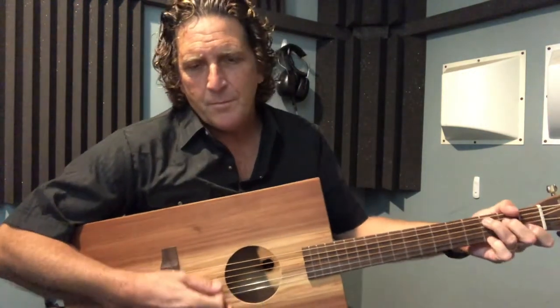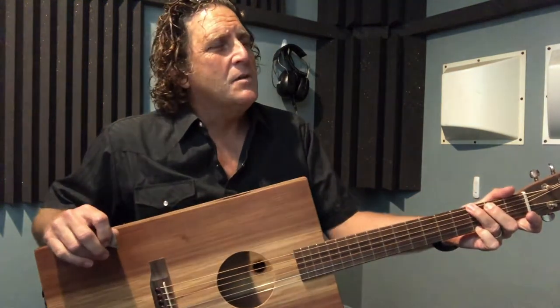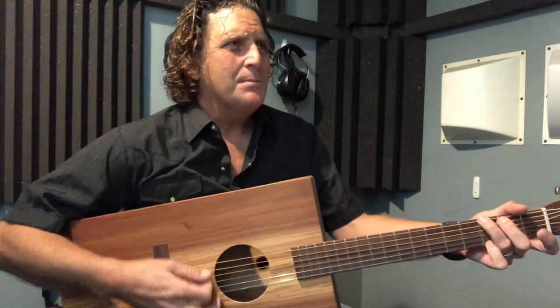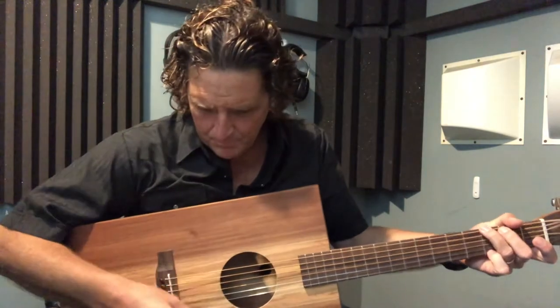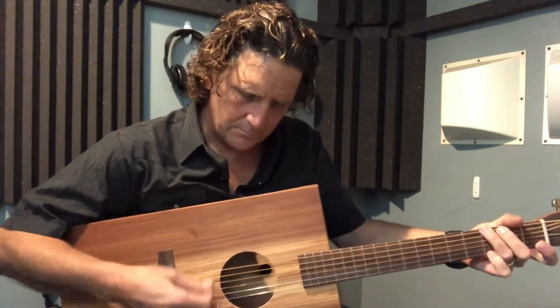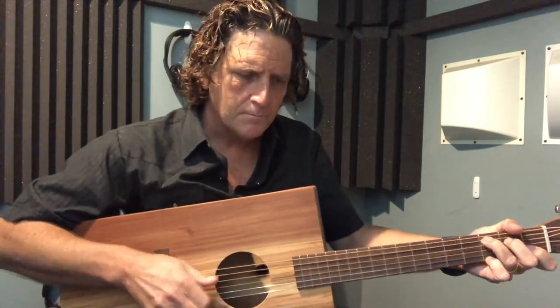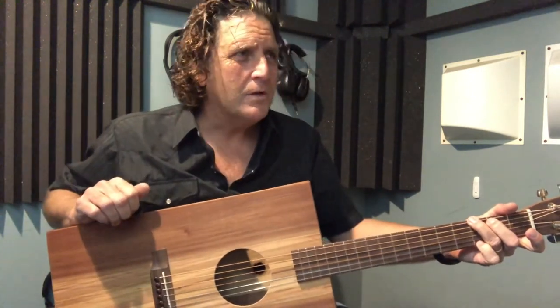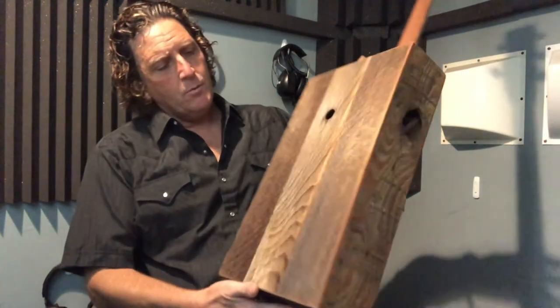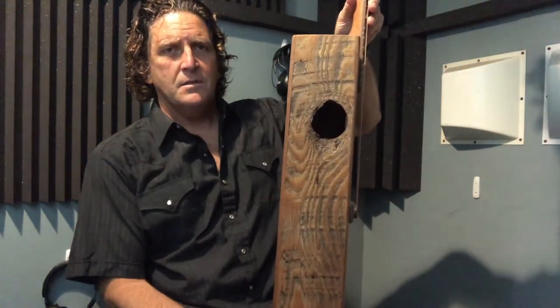It doesn't affect the structural integrity of the guitar — I brace underneath them, back them up, and support them, so everything's solid. This one has a nice clean tone to it. There's something cool about wood that's been around for a while, cut and dried for a long time. That's one of the great reasons for using barn wood: it's seasoned and aged, and it has a lot of bright, shimmering highs when you pick it, and a warmer tone using the fingers. Anyway, this is a barn wood box guitar with a natural knot-side sound port.